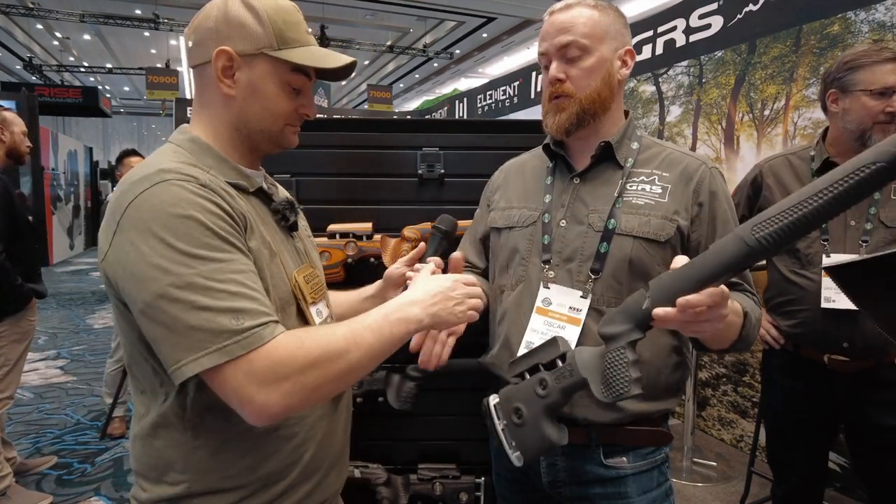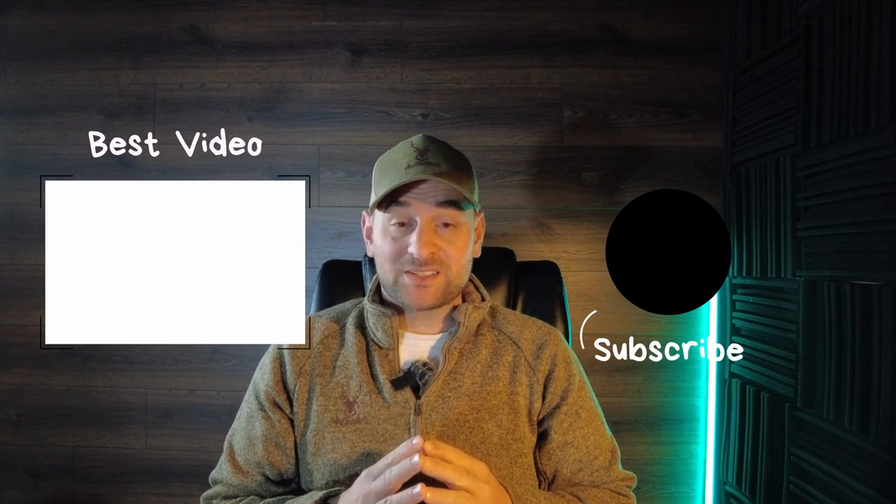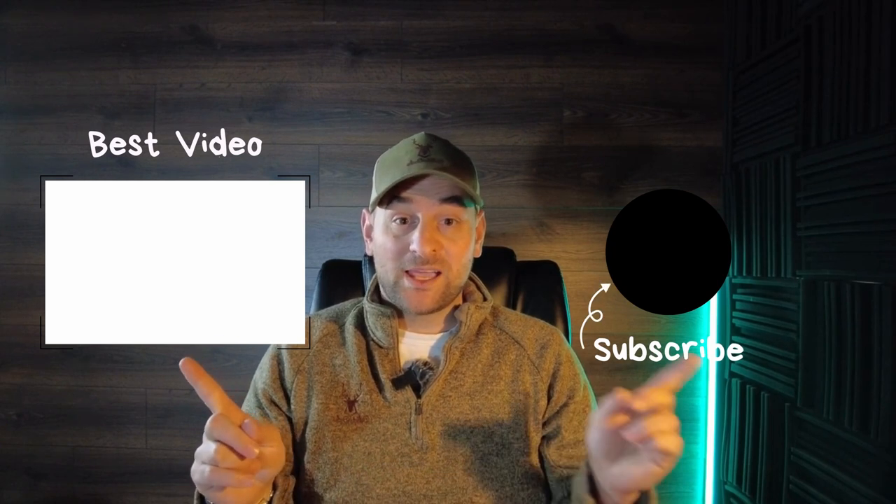Excellent. Thank you Oskar. Thank you very much. Thanks for watching Bullets for Bucks — check out the next video and subscribe.